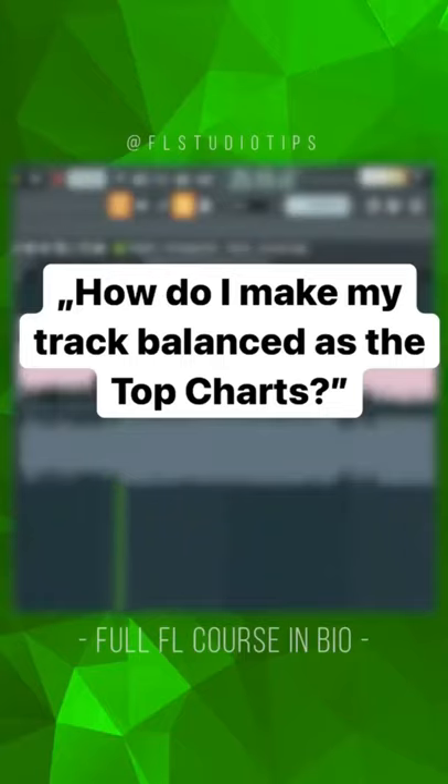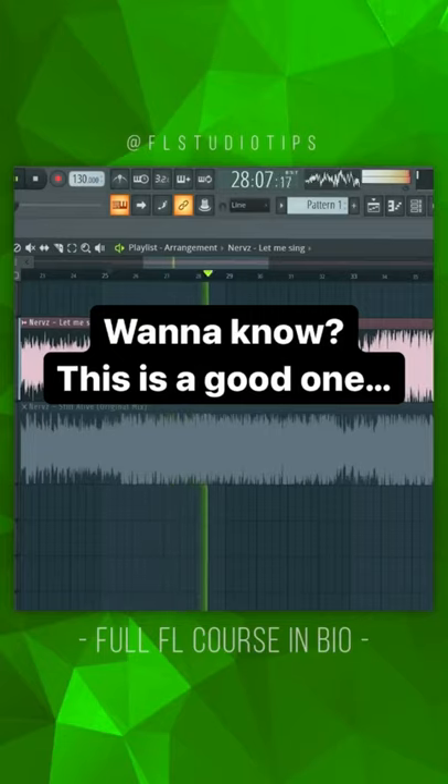People ask me, Max, how do I make my track balanced like the top charts I hear everywhere? If you really want to know, watch out, because this trick might change your life.